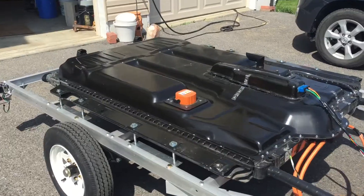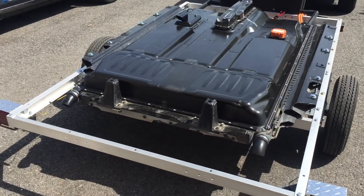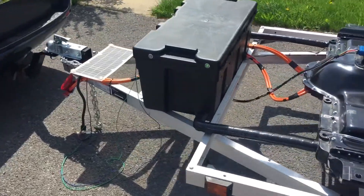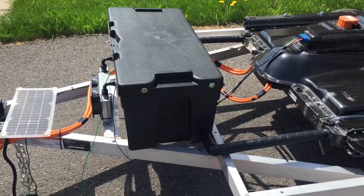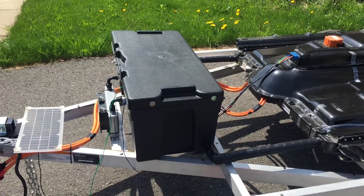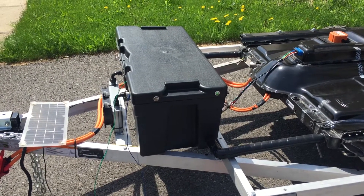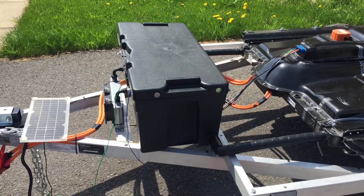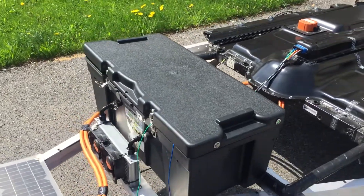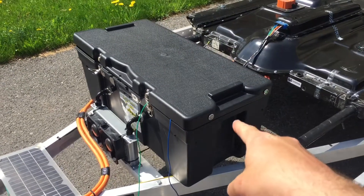I'll just walk around it real quick. If you watch the last video you'll see that I talked about those and I had that one on already — I just put that one on. Over here on the side are switches. You can see the green light on right now — that is a power switch for the whole battery pack. When that is on, the BMS runs inside the pack, the cooling and heating systems are activated, and it also turns on the OBD2 adapter.